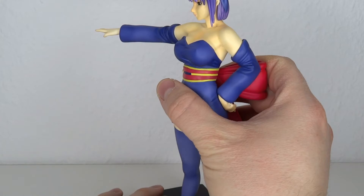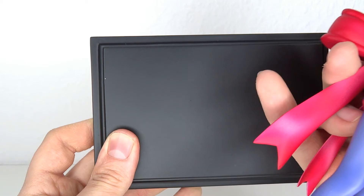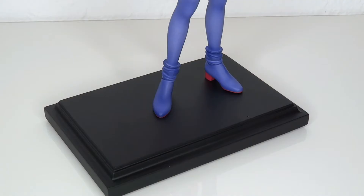Finally, let me show you the base. It's a plain black base but it's nicely done — it is dirty and heavy. It does have these little rubber feet on the bottom so it doesn't scratch your display case. That's really welcome.